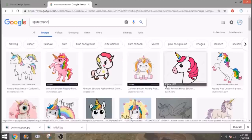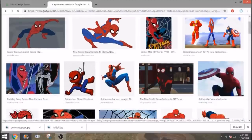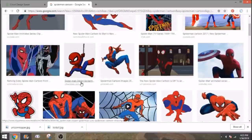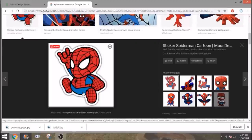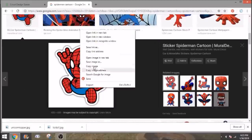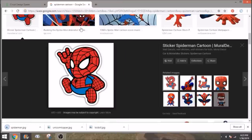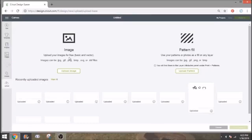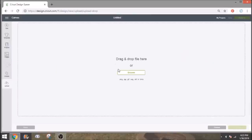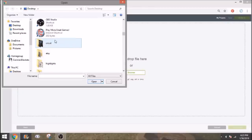Then search 'spider-man cartoon' — we'll do a spider-man one for boys because there are lots of options. When doing these, make sure you're looking for one that has a clean background; it's going to be a lot easier to work with. Save him as 'spider-man.' You can Google pretty much any design you want. Then go to your Cricut Upload, click 'upload image,' browse, and find your Cricut folder.